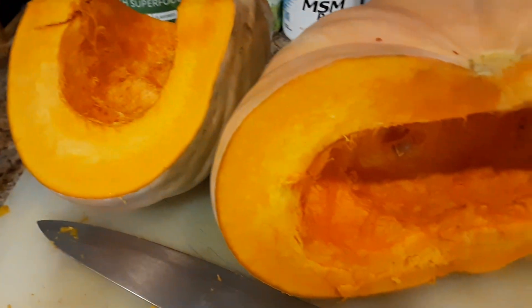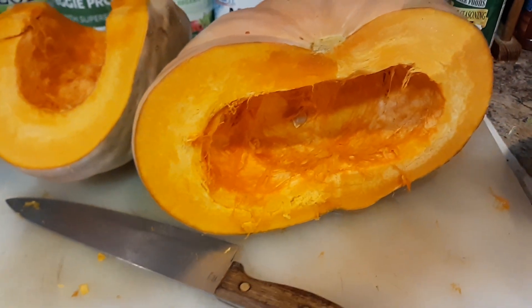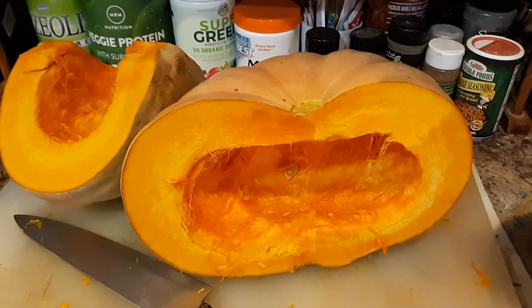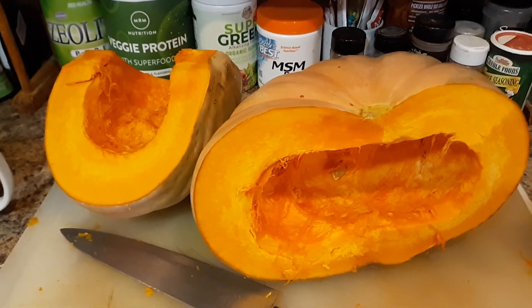I sliced them up and juiced some of it with an apple. So that is something new for me — pumpkin juice — and starting out the day with fruit only. We'll see how this works.